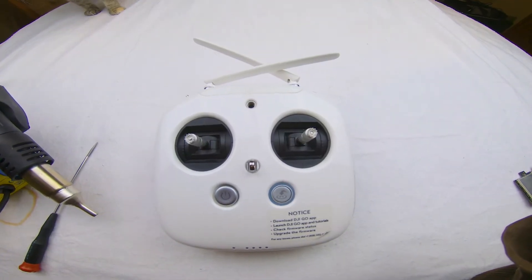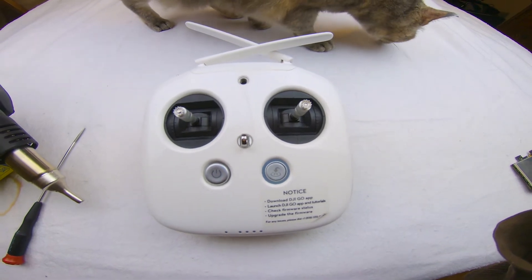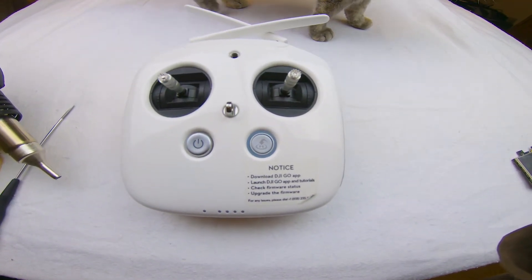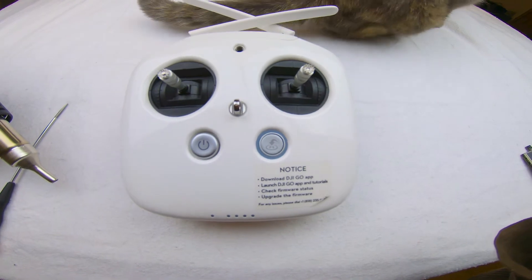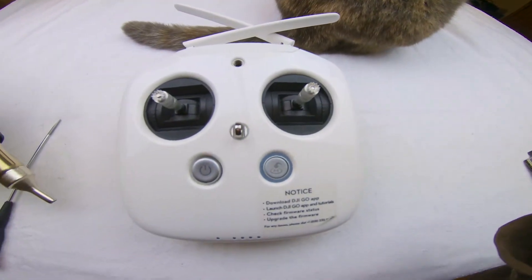Hello and welcome back to another one of my crazy projects. Today's crazy project is this crazy machine here. It's been driving me nuts for a long time. I'm sure if you've had this problem, you'll know exactly what I'm talking about. And no, I'm not referring to the cat — I'm referring to this remote control.